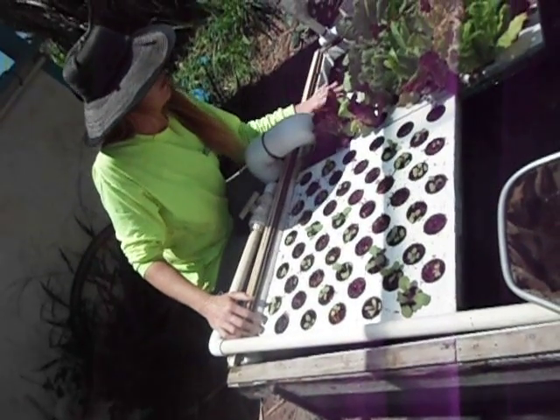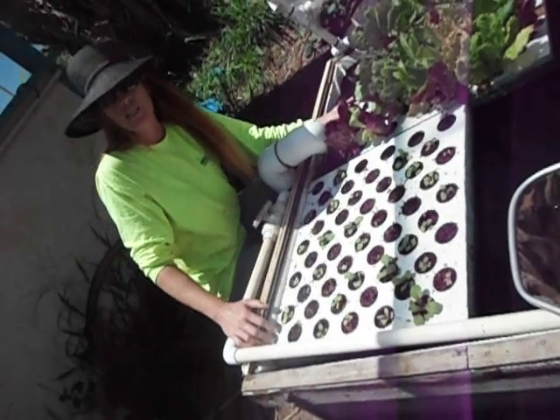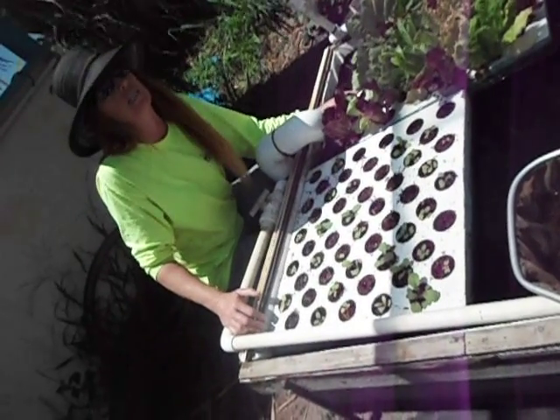I'd like to demonstrate here what we've done with our aquaponic system in using minnows or mosquito fish, Gambusia affinis. This entire aquaponic system has turned into a mosquito-eating system.